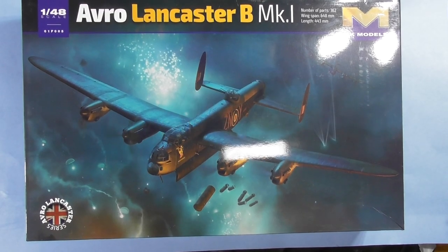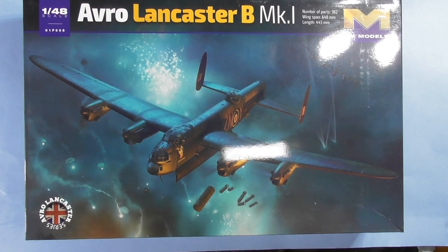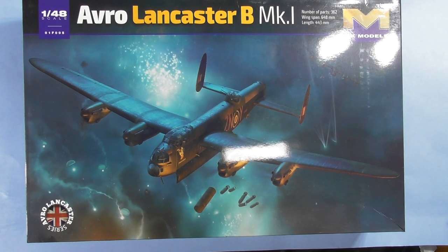Hi everyone, Brett Beck, High Altitude Scale Modeling, sprue review, new kit. Some of us have been waiting a long time for a new 1/48 scale Lancaster. HK Models came through — this is the Mark 1, and there will be all the other marks.